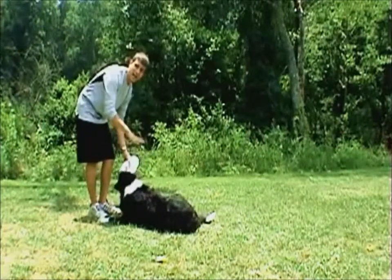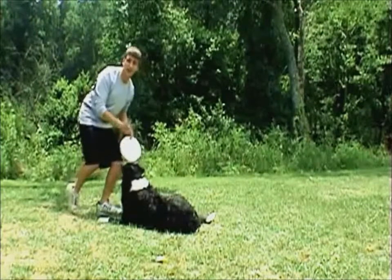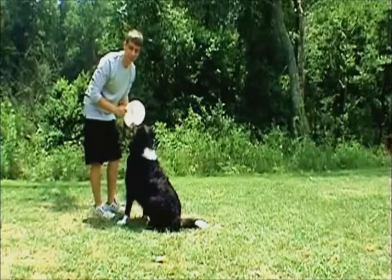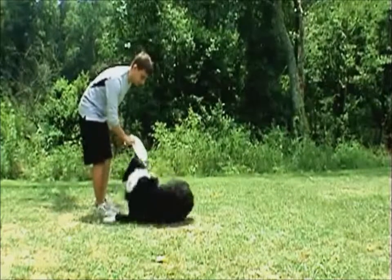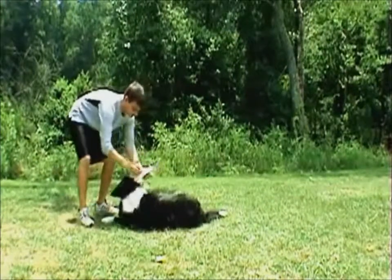When he comes on his side, I'm going to throw the stay command at him, because my dog already knows the stay command, as your dog should know. Remember, the stay command is the first thing you should teach your dog. All right, here we go. We're going to put him in the lie-down position — and stay.